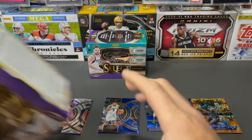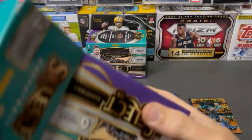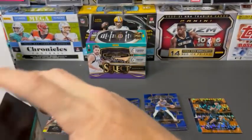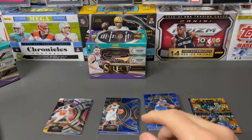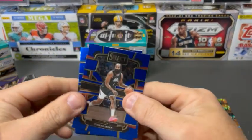It's kind of hard to say that. I mean, I remember when blasters were sub $30. But this is the world we live in now. Everything is more expensive, including cards. So we're going to pay more money for the same amount of stuff now.